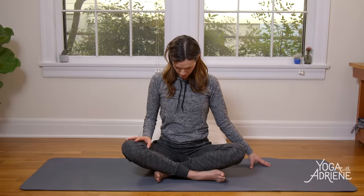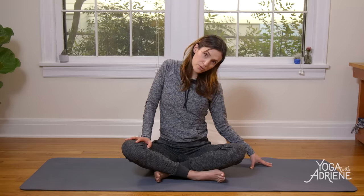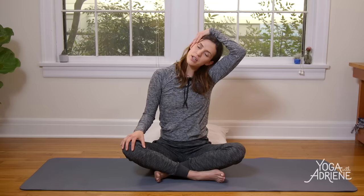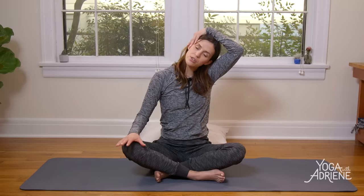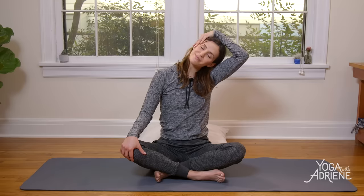Right hand comes to rest, left fingertips reach down. Chin to chest — breathe into the back of the neck for a nice stretch. Then left ear over left shoulder, keeping the right shoulder grounding down, elbow down. When you're ready, flip the left palm and bring it up and over to rest on the right ear or right temple. Try to soften through your sensory organs — if you're prone to clenching the jaw or forehead, let's keep that nice and soft today. Use today's practice as an opportunity to soften in those areas. Take one more breath, then gently release. Head comes back to center.